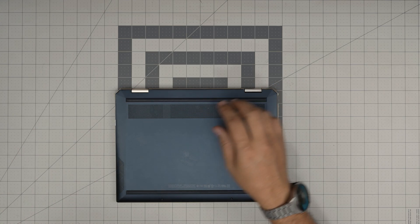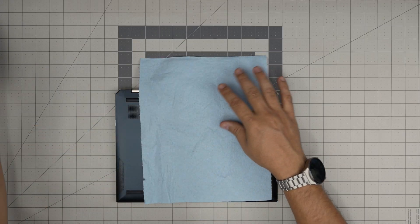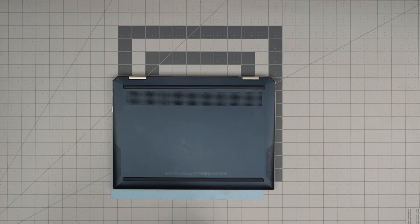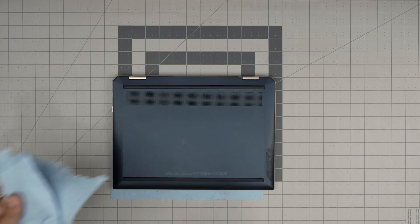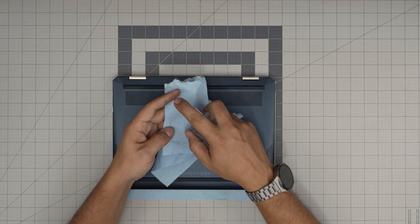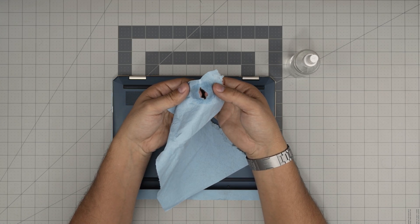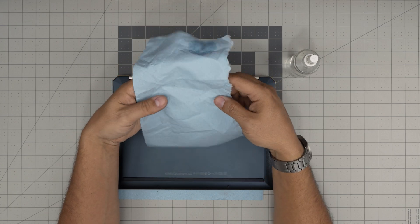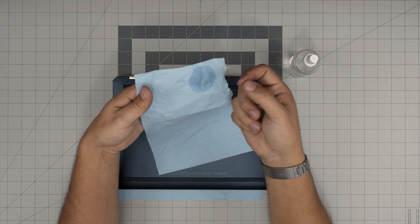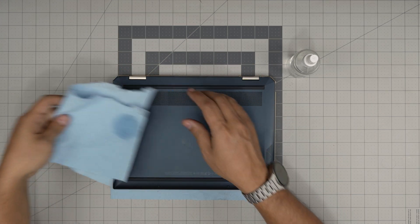I'm going to go over the tools I'll be using. Tool number one is a good workshop towel — one sheet — and I'll explain why in a second. People keep asking if they can use a microfiber towel, but I wouldn't recommend it. The reason is that we'll be using isopropyl alcohol at 98% or higher. Once you spray alcohol on a microfiber towel and try to clean board components, it can get tangled on the capacitors and damage them. The workshop towel will not do that.